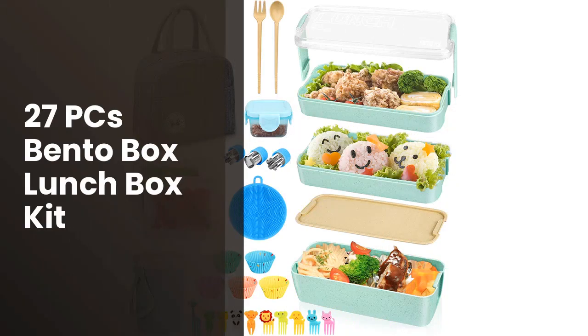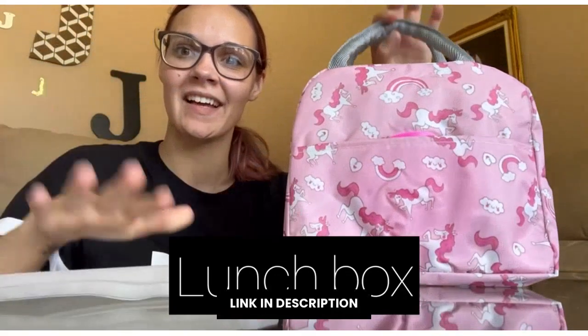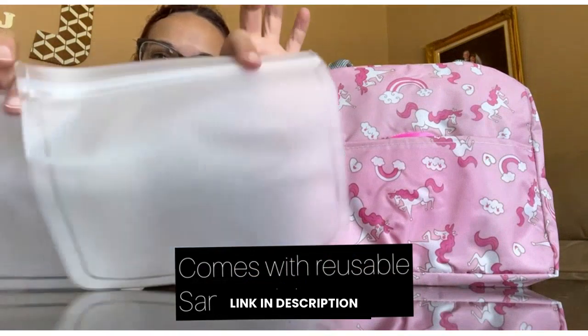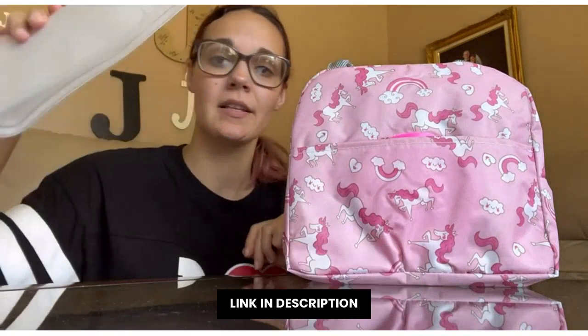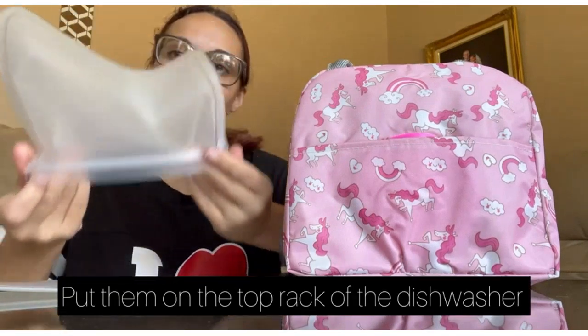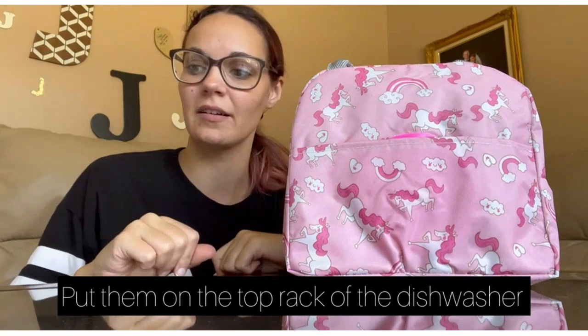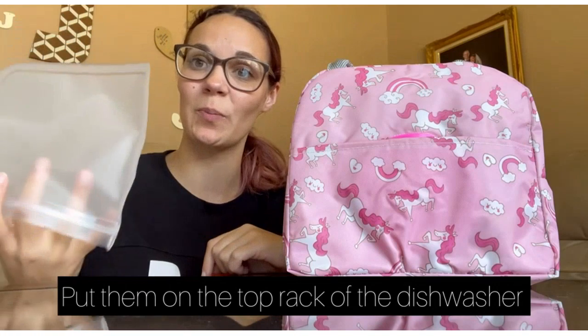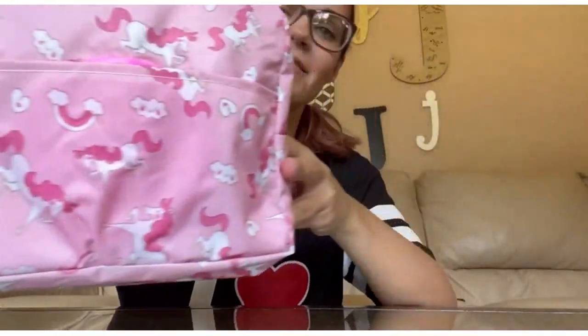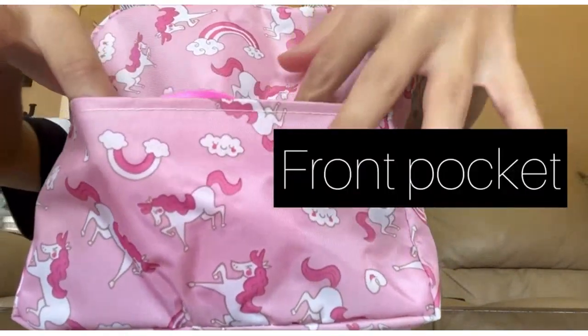¿Quieres una manera elegante y asequible de almacenar tus comidas para el día? Entonces esta es la opción perfecta. El 27pc's bento box lunchbox kit es una compra inteligente y con estilo que puede ser utilizada en tu hogar, tu cocina o incluso tu oficina. Tiene una gran variedad de compartimentos para guardar tus comidas, una correa flexible para que puedas utilizarlo como una bolsa de viaje, y una tapa que se cierra con llave.